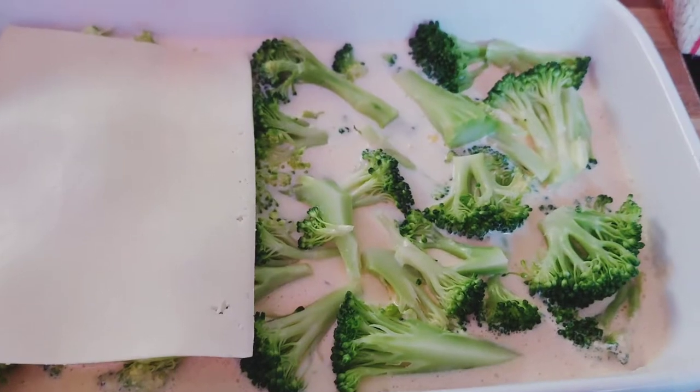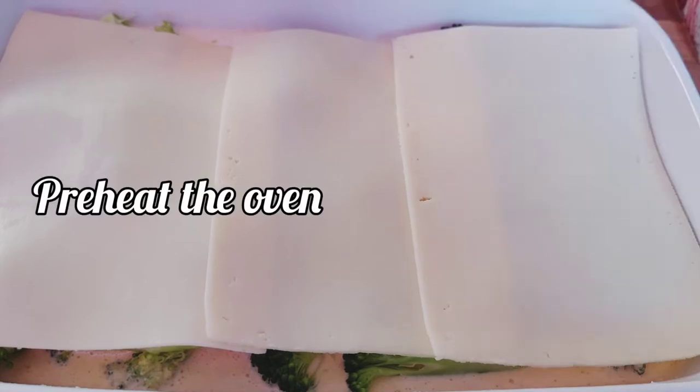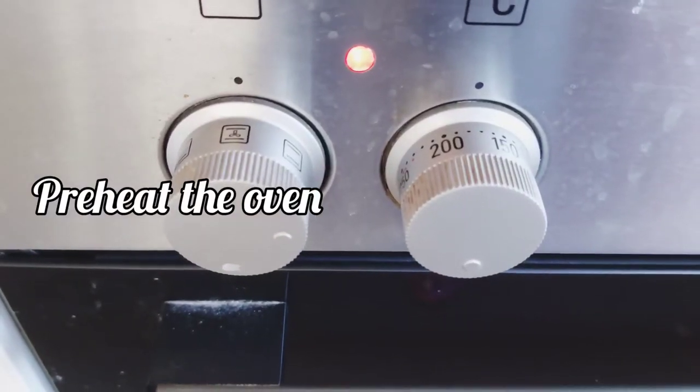Put the butter and cheese on the sheet and spread it evenly. Then preheat the oven to 175 degrees.